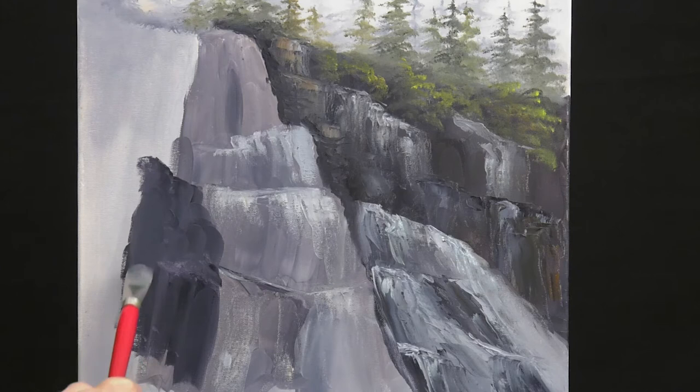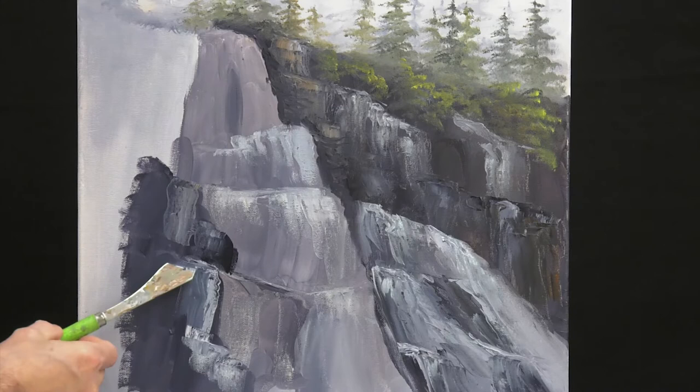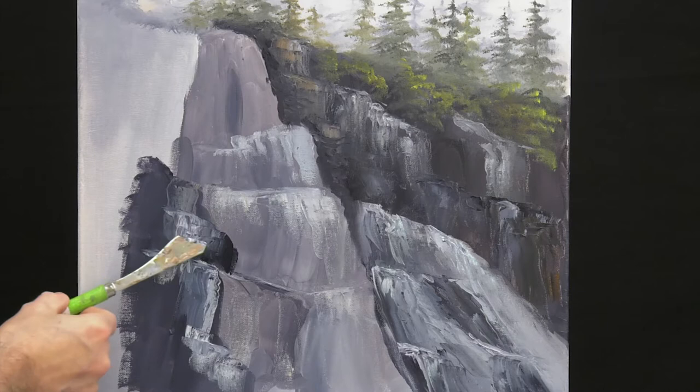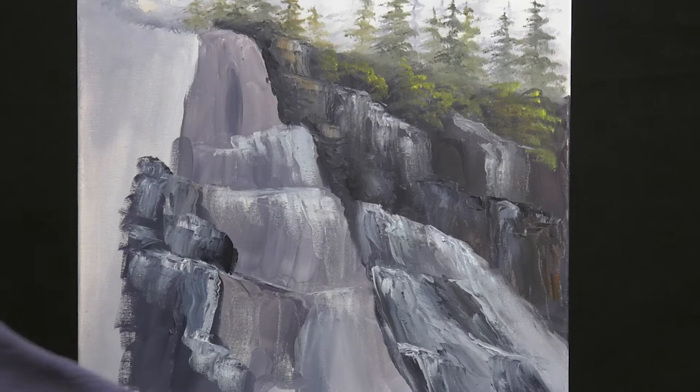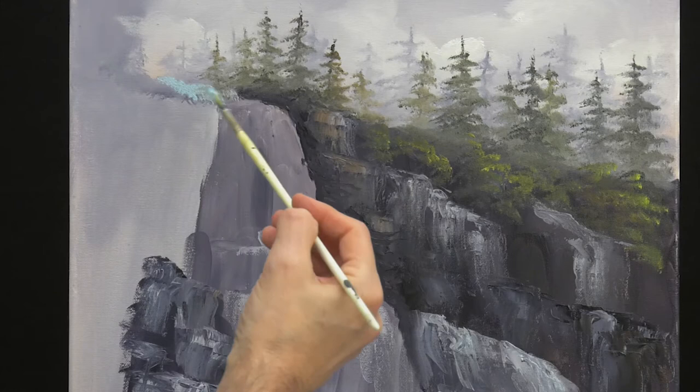Before we start painting the water, we can make the background rocks a bit darker. Just mix a darker tone and then make it rough with a knife — look how easy that goes. Just pull down the knife with almost no pressure and it does the work for you. Have some fun — that's the most important part of painting.